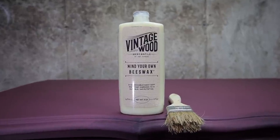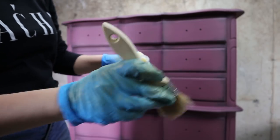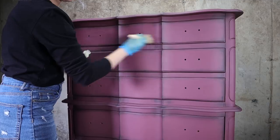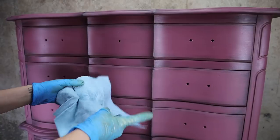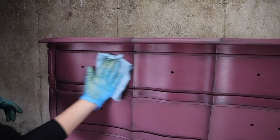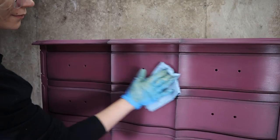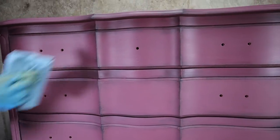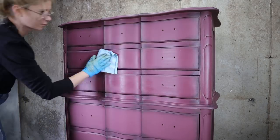Amy Howard paint does not need any protection so we can be totally done right here, but I wanted a little extra sheen on this piece and I knew how to get it with a little wax. This wax just adds that extra sheen and even darkens the color just a little bit — nothing too much, just a touch. Then you remove the excess with a lint-free cloth. You can see the difference it makes, so I did that to the entire piece as well.